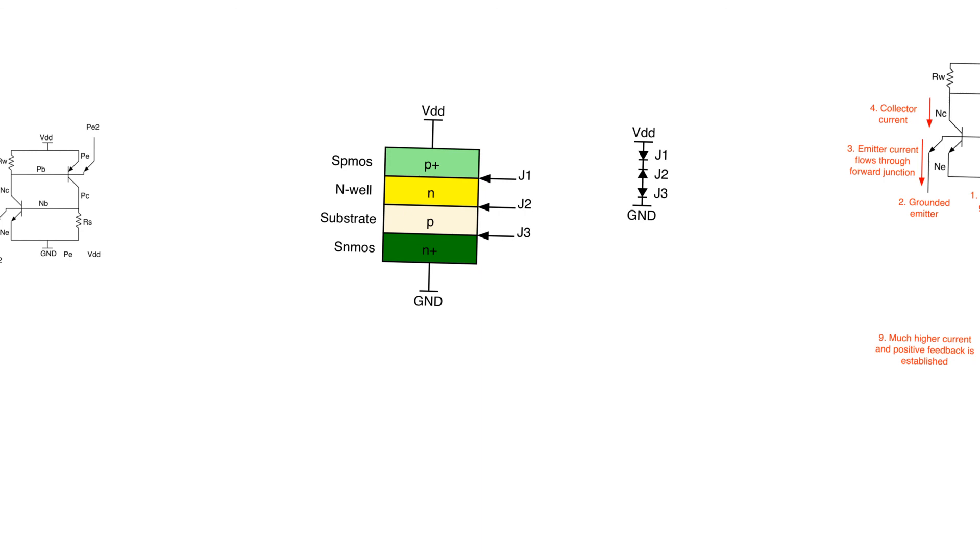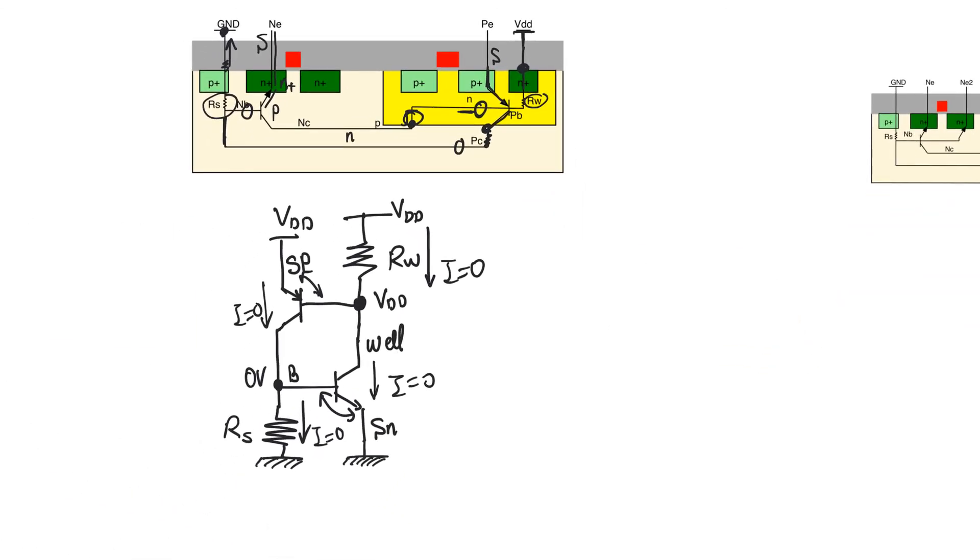In fact, looking at the structure, it forms something called a silicon controlled rectifier (SCR): the P+ is the source of the PMOS, the N-type is the N-well, the P-type is the substrate, and the N+ is the source of the NMOS. This forms three PN junctions, and if you look at them, they are connected cathode-to-cathode or anode-to-anode, making it impossible to turn all three on together and preventing current from flowing between supply and ground. However, this conclusion is misleading — in some transient conditions, current can actually flow through the structure, and once it does, it will not stop flowing.